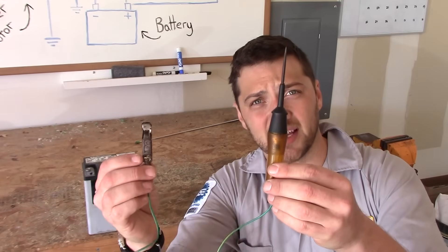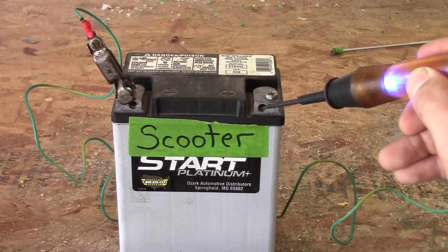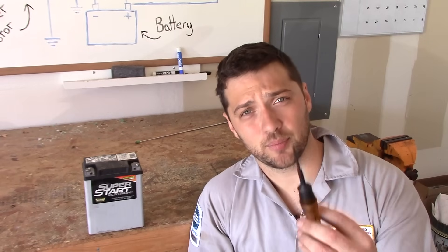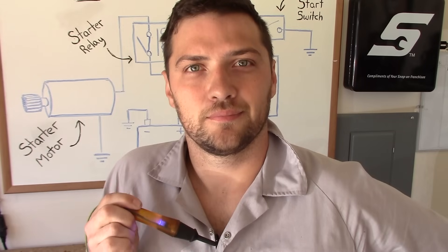The easiest way to test electrical components is with a test light. A test light will illuminate when power flows from the tip to the lead. To use it, attach the lead to a suitable ground, then probe components with the tip. If it lights up, you've got power at that point.